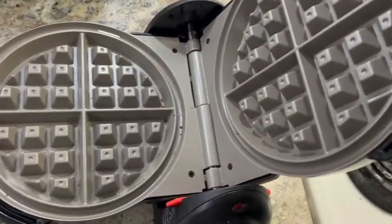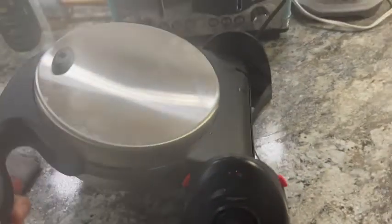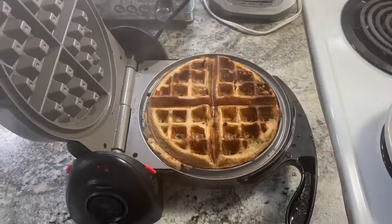But that's really it. This waffle maker is so straightforward — it doesn't have a whole bunch of settings or anything like that. It's not confusing, it's very simple to use, and it makes delicious waffles in no time. We love this.